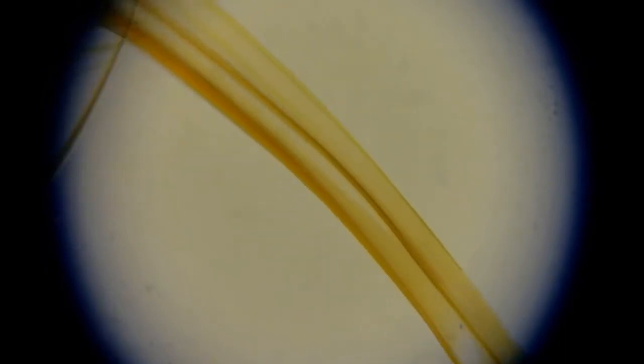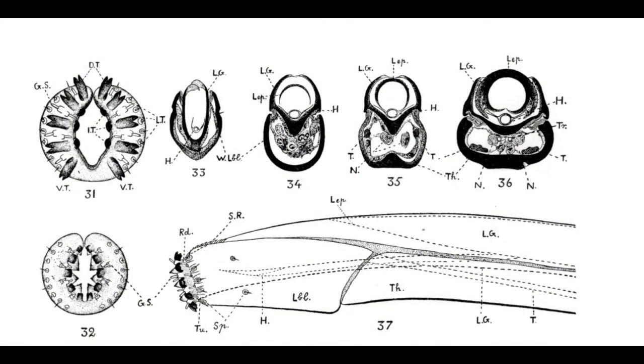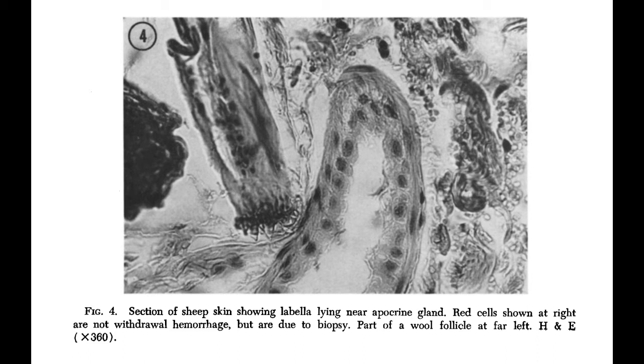Although the labellum looks thin and empty in this section, it's filled with tendons and nerves which control the movement of the pre-stomal teeth, and receive information from sensory organs at the end of the labellum. Once the labellum is inside a blood vessel, the pre-stomal teeth are everted and used to hook the labellum inside the vessel so the ked can continue feeding.